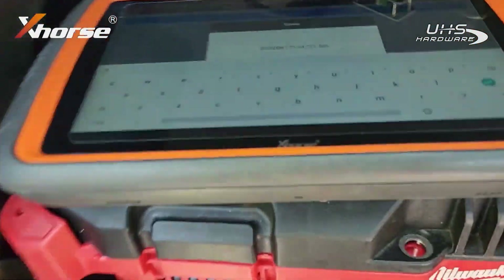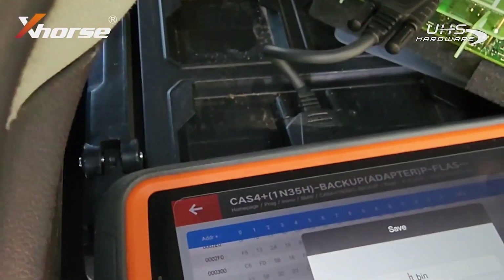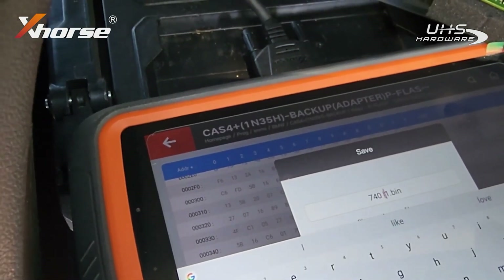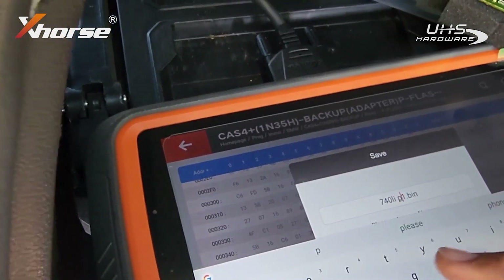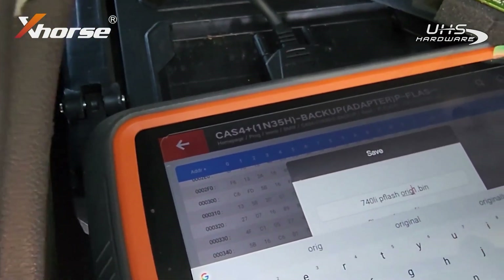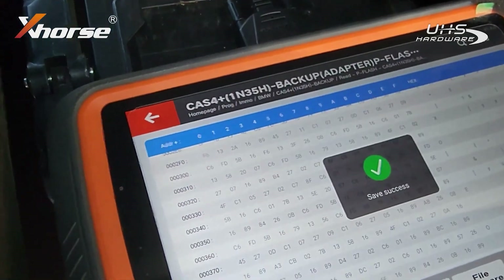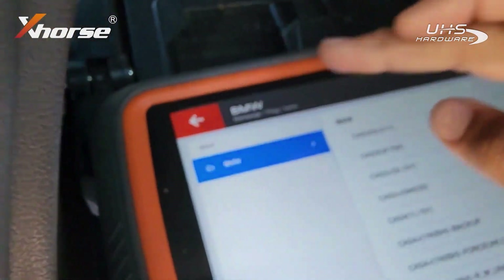Okay, so I'm going to label this file here — I'm going to put '740 Li original.' That's kind of cool. Now that that's all done, we can put this baby back together.